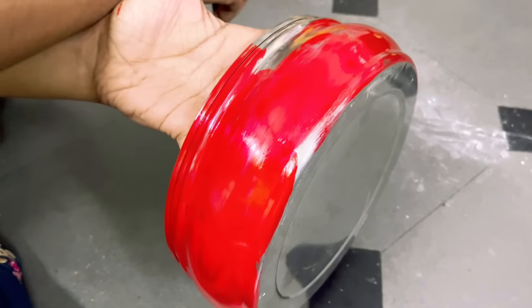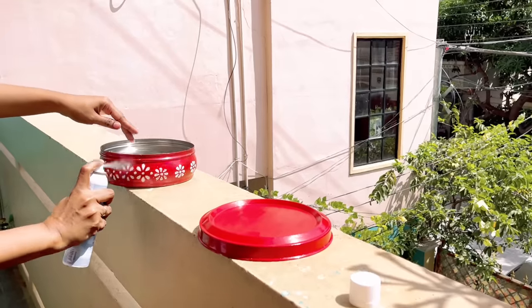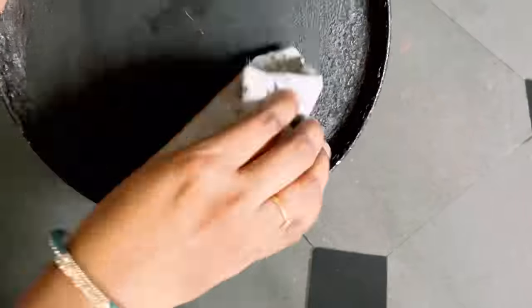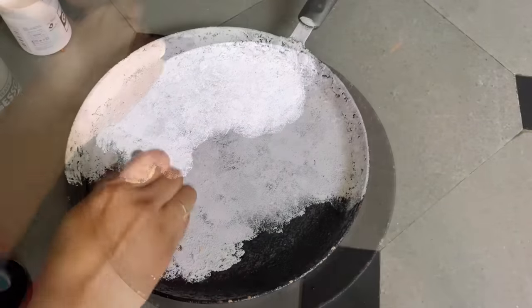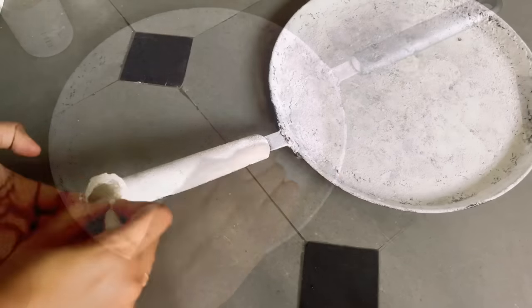Hello everyone, welcome back to my channel Hometastic. In this video I am going to share with you a couple of the easiest DIYs that can enhance the look of your kitchen and can easily be done by yourself, along with a few hacks to add some space in your kitchen and organize your things efficiently.